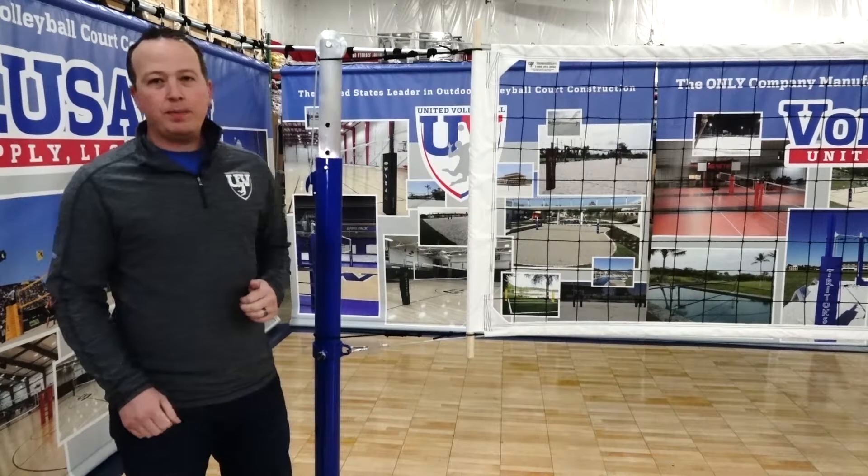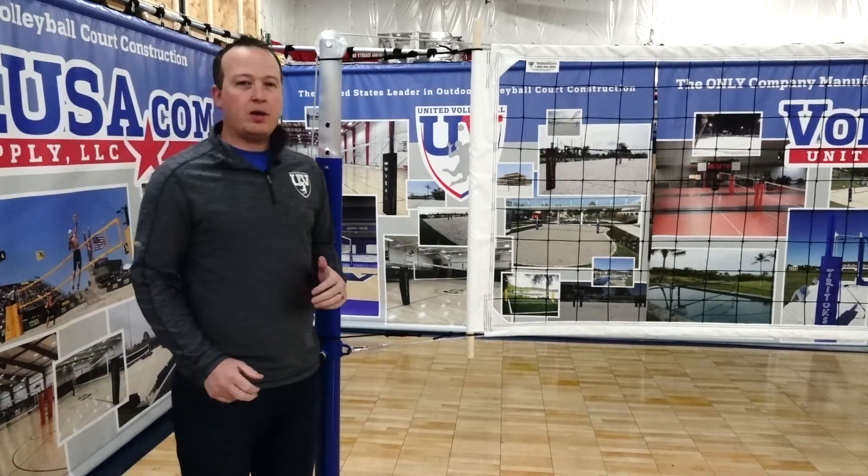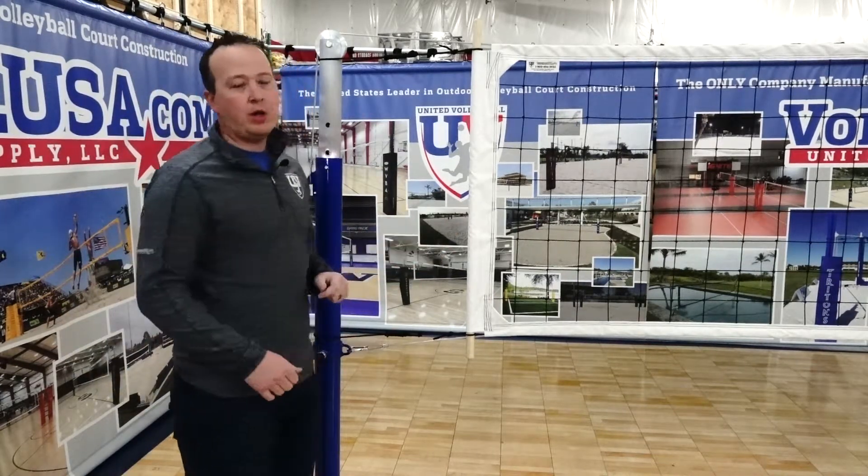Hi, this is Micah Williams, United Volleyball Supply, VolleyballUSA.com, here to go over our PBN2 Volleyball Net.